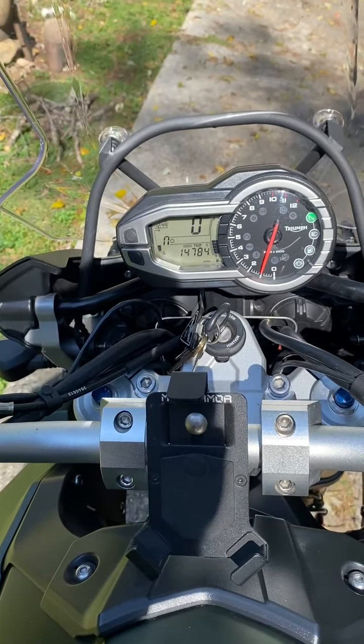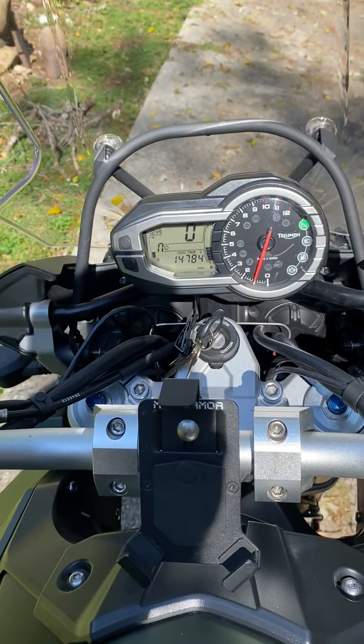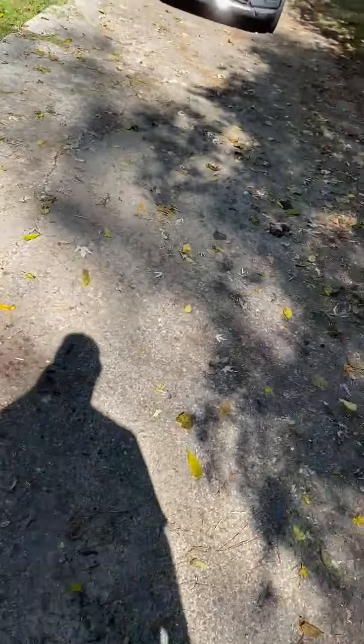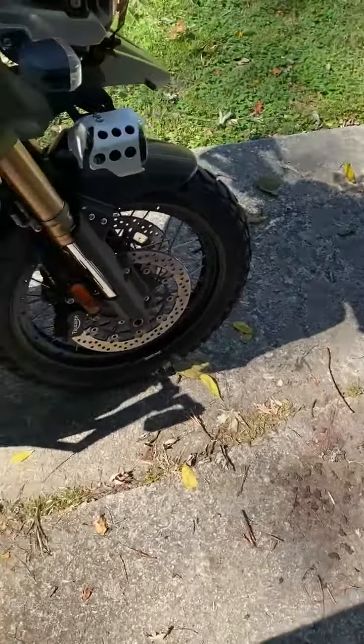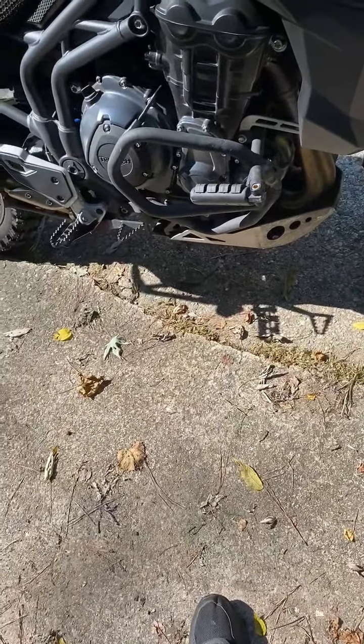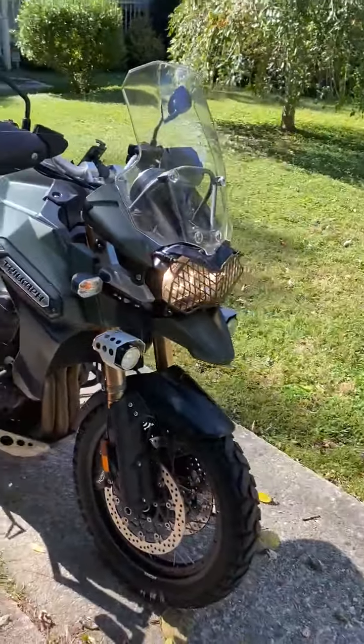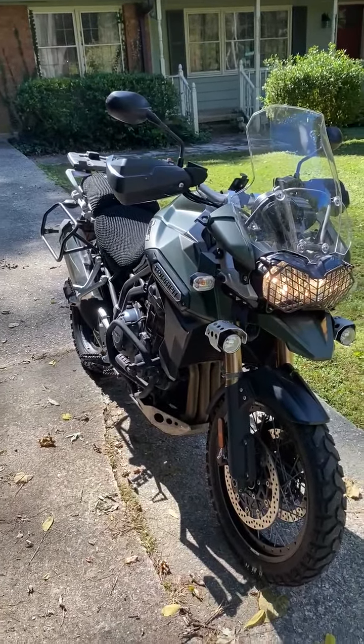I've got 14,784 miles on it today. If you have any questions or are interested in the bike, please email me and I'll respond as soon as I can. I hope that shows you everything you need to get the conversation started. Thanks very much.